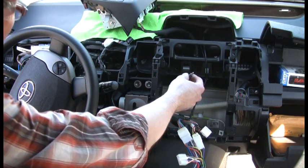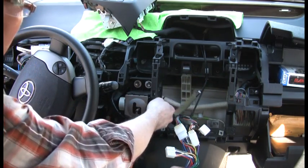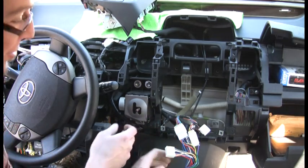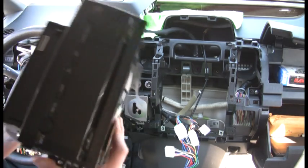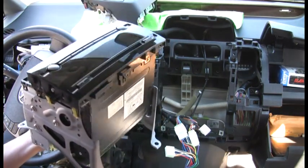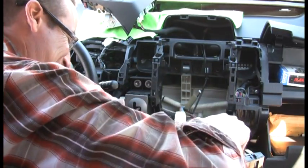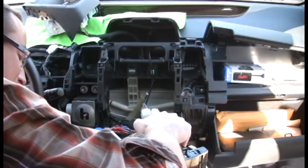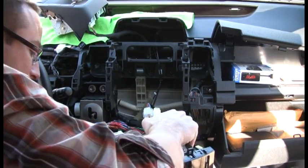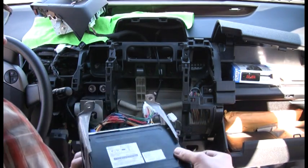Always remember to plug your antenna back in, because if you go through this whole process and it doesn't work and you're silly enough to put the dash back together before testing the radio, you're gonna be really upset. Go ahead and get the radio plugged in — there we go, perfect. Hear that? That's a good sign — you've got power, and no smoke. That's always a good sign.